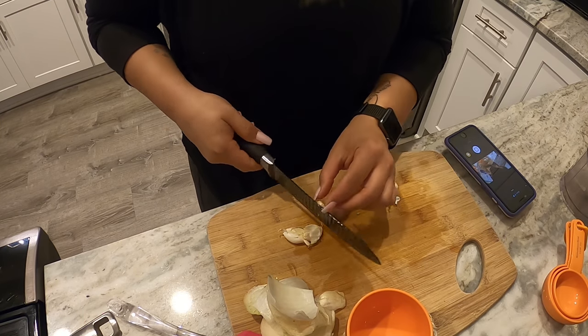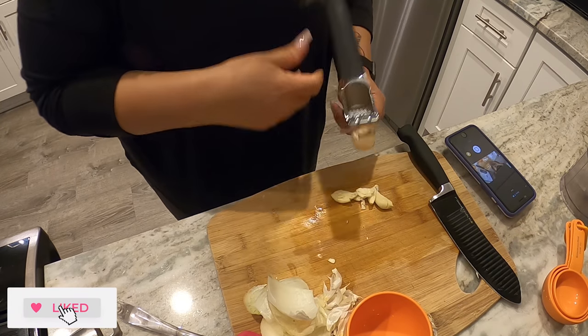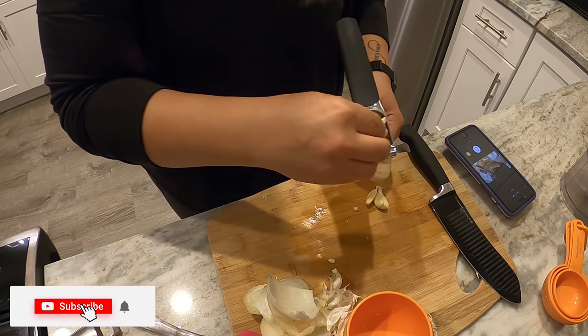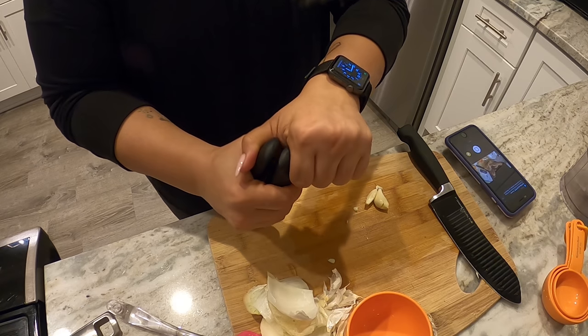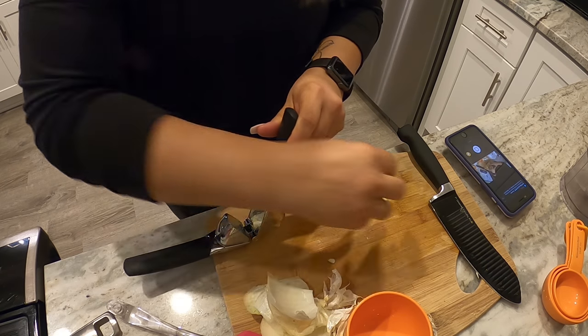Now I'm prepping my garlic. For this recipe you need four extra large garlic cloves, and fresh garlic always adds so much flavor. I'm so happy this recipe calls for it — and honestly, if it didn't, I'd probably just add it on my own anyway.